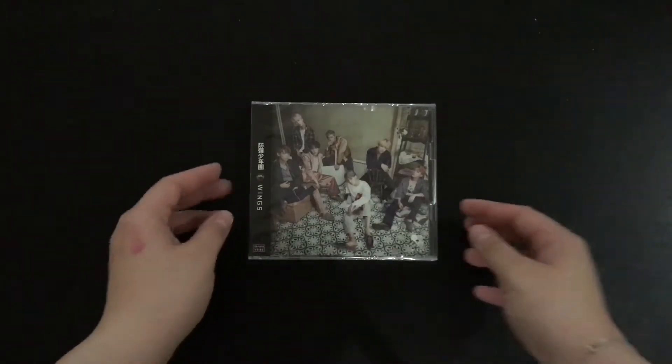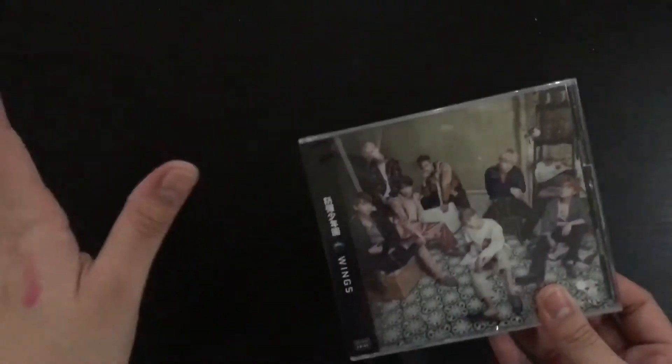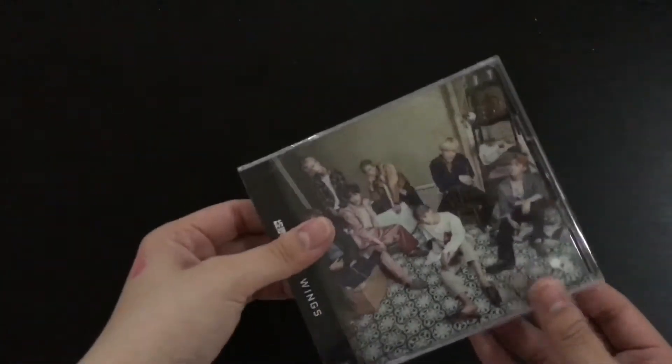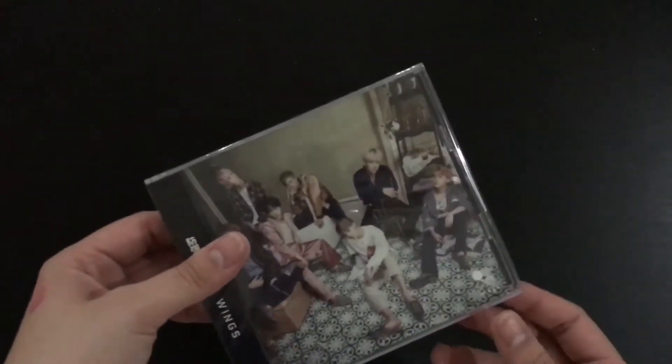Hey guys, welcome back to another unboxing video. Today I have the BTS Japanese Wings album DVD version, so let's just open this up. I apologize if it's too dark because the glare was really strong, so I switched off all the lights. It's around 6 a.m. in Singapore now.